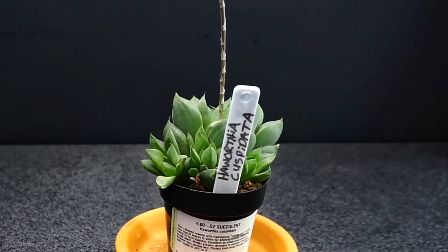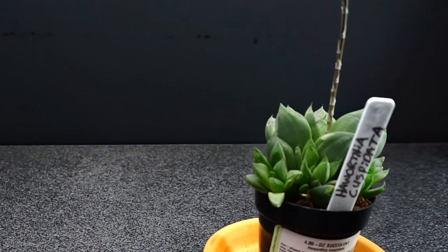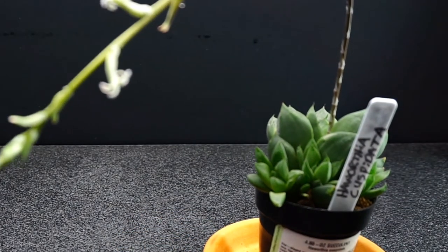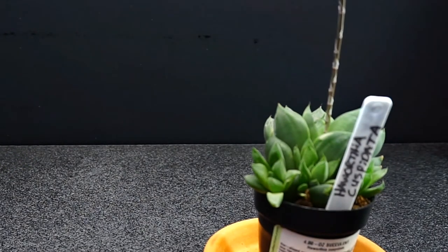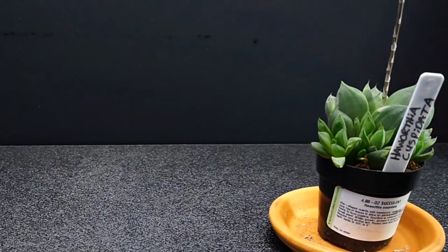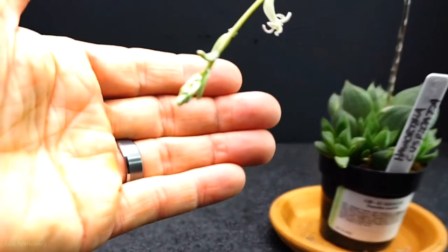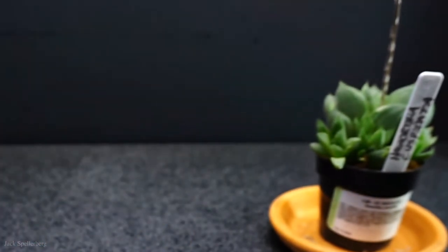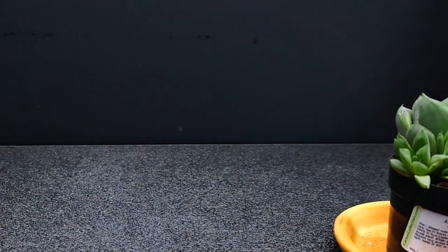First, let me start with the Haworthia cuspidata bloom. If you remember seeing the last video I did on this, let me bend this down so you can see it. The tip here was a bud, and I wasn't quite sure if it was going to turn into a flower or if it was going to kind of peddle out like these little waxy ones that I described in the other video. Can you see that? The stalk now is about 12 inches tall, and I'm having to bend it down because it's so tall. I can't tip the camera up because I have a light directly above this plant.